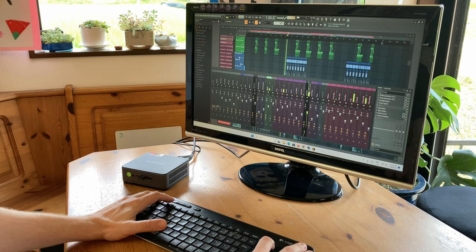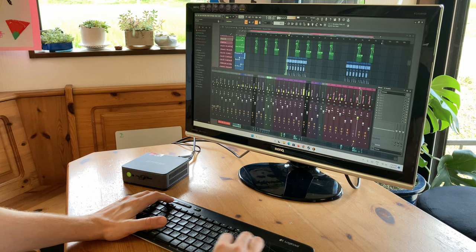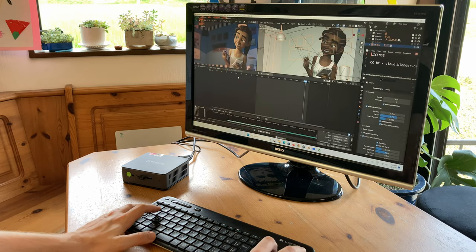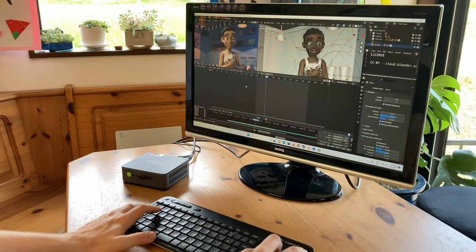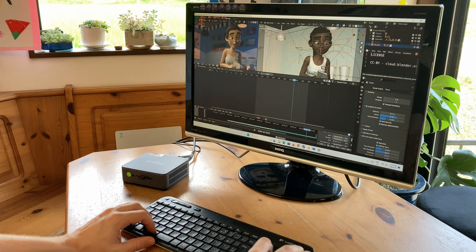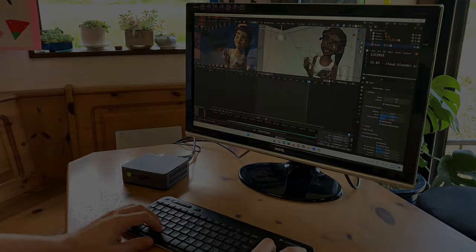The main reason I bought my first Ryzen processor was to help with music production, and this mini PC too will be able to handle a lot of plugins with no issue. And while I'm not really an expert in Blender, the demo is running at 24fps — more than likely we're limited here by the graphics processor.